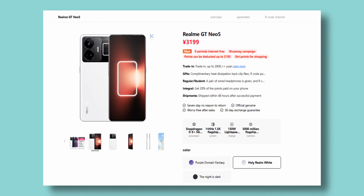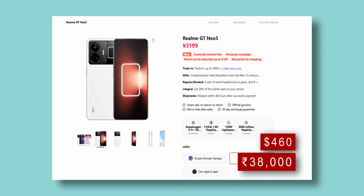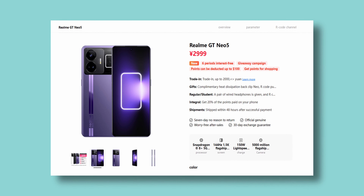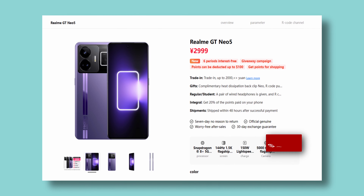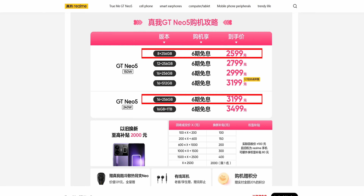The 240 watt SKU starts at 3199 RMB — that's about 460 US dollars or 38,000 Indian rupees. The 150 watt version starts 200 RMB cheaper, at around 435 US dollars or 35,000 Indian rupees.